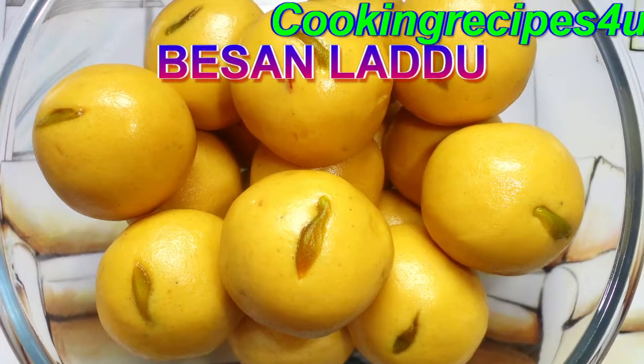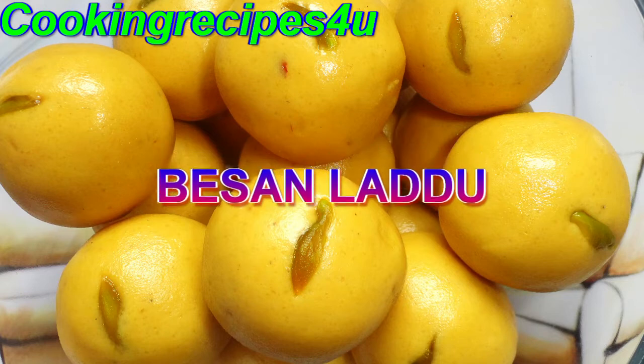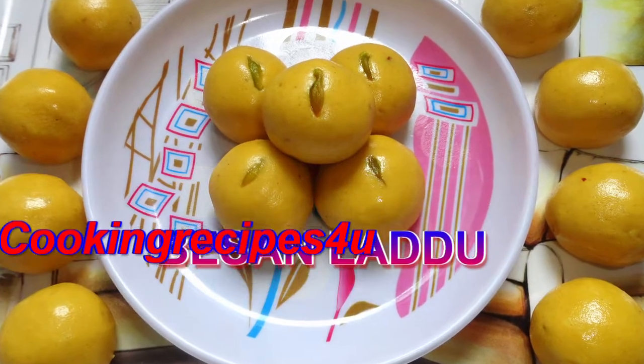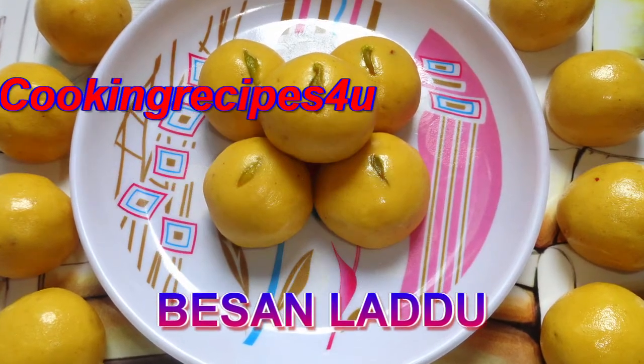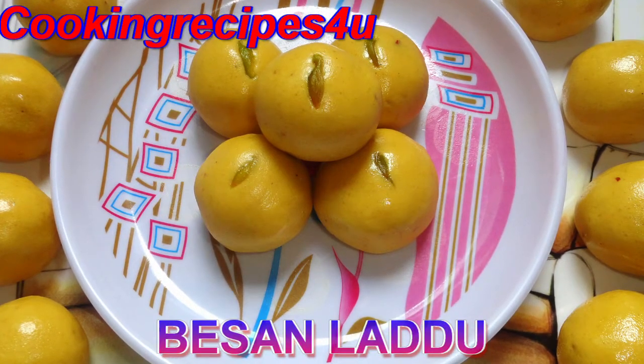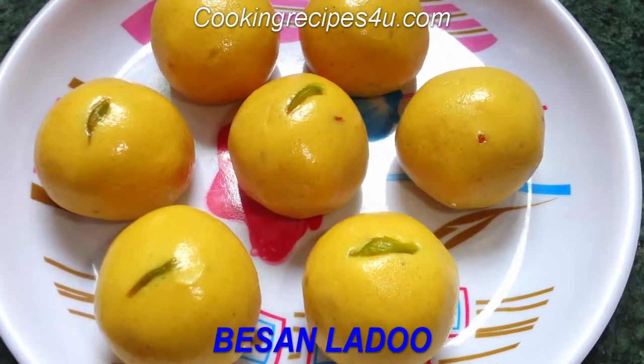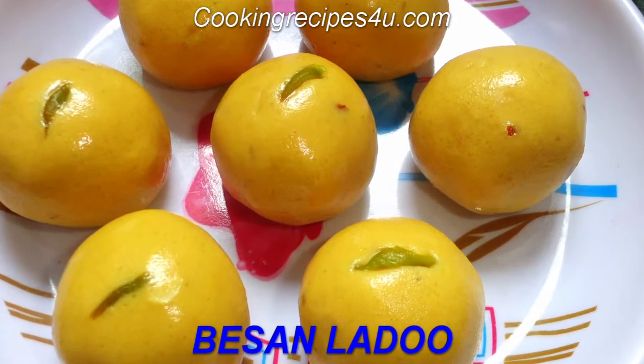Hi guys, welcome to Cooking Recipes for You with a Diwali special sweet recipe. Today we are going to make a nice besan laddu recipe with very few ingredients, but the technique is very very important. Make sure you follow the tips and techniques to get the perfect besan laddu.